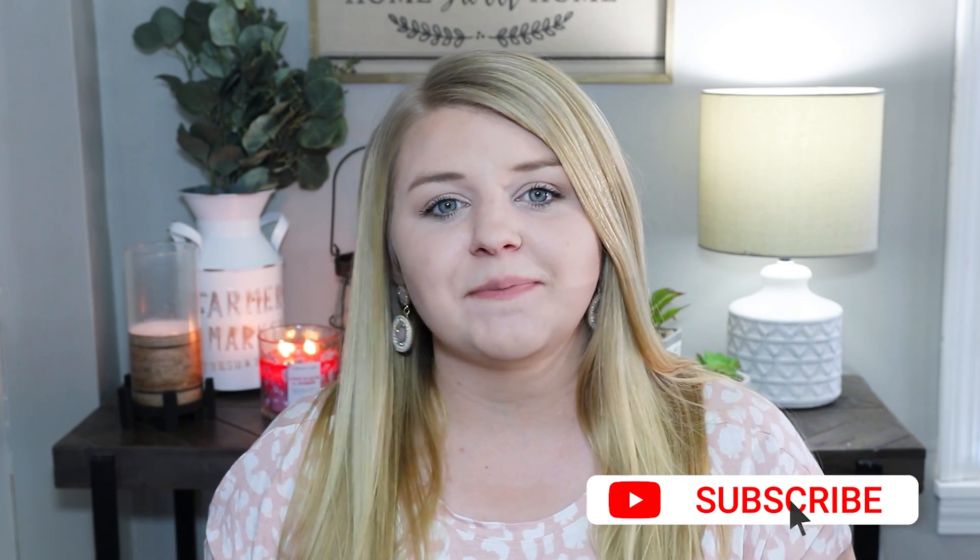Hey guys and welcome to my channel. My name is Kaitlyn. If you're new here, I love to DIY and make cute crafts — a lot of DIY home decor — so if you're interested in that, hit that subscribe button and give me a big thumbs up if you enjoyed today's video.